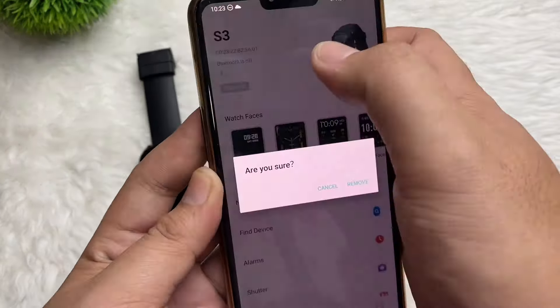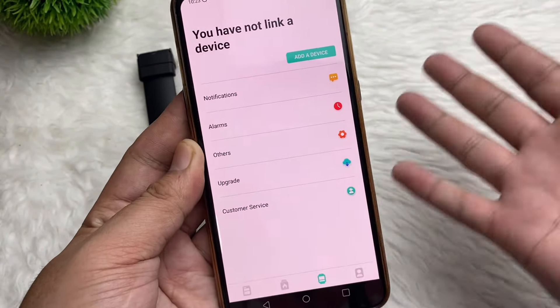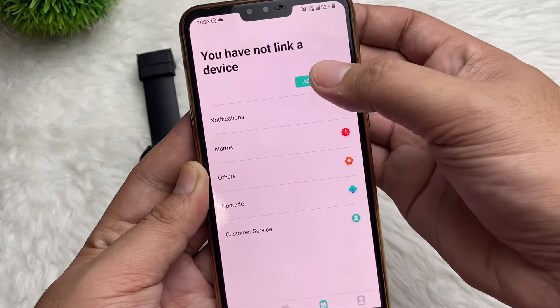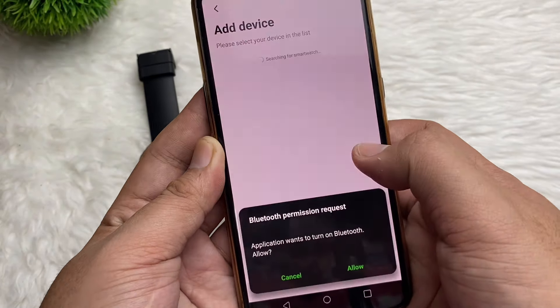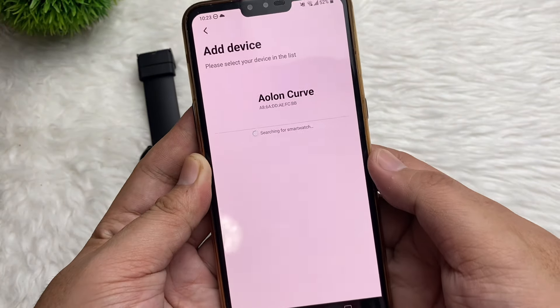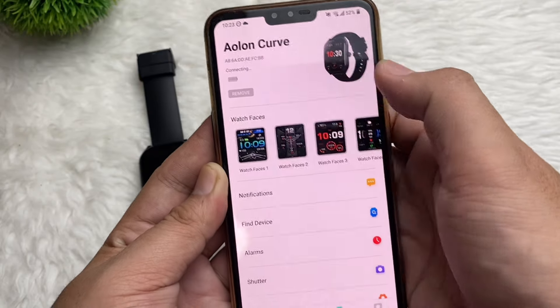Just tap Open. Here is the application — just tap this area. I'll try to remove the existing device and then add it again to show you. Just tap 'Add Device.' Tap Allow, Allow for permissions. It detected our Aolon Curve — just tap Aolon Curve.